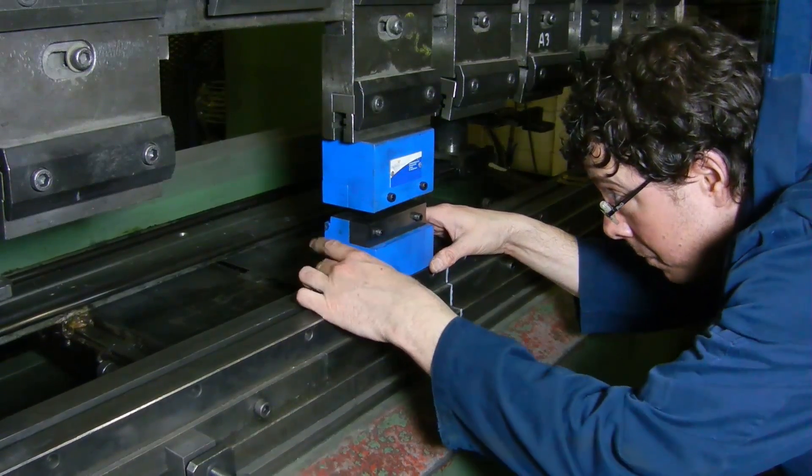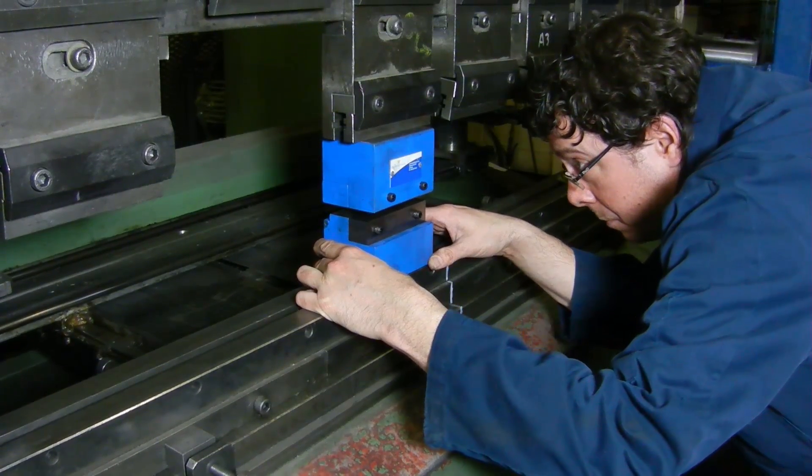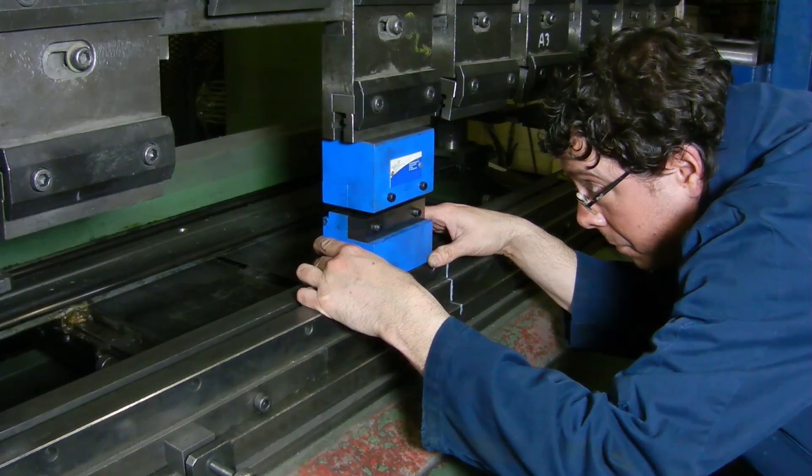Make sure to leave enough room not to hit the blade during the initial adjusting period, and then bolt it into the press brake.